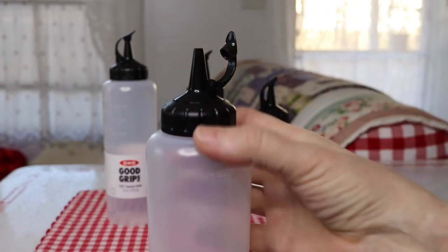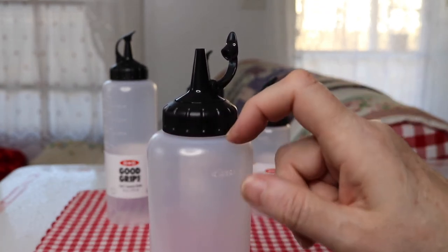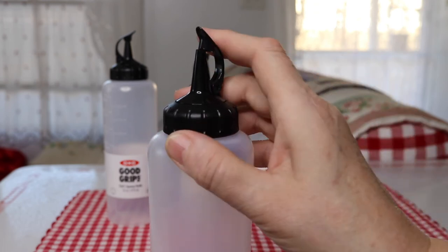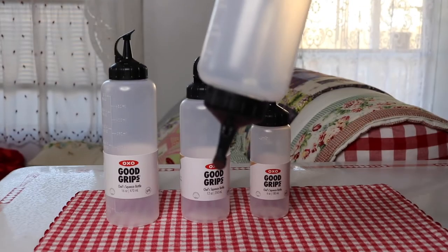They're leak-proof at this part here — a lot of the other bottles leak along here too. But here at the tip, if you tip it or if it's on its side, you're going to have some dribbling coming out of it.